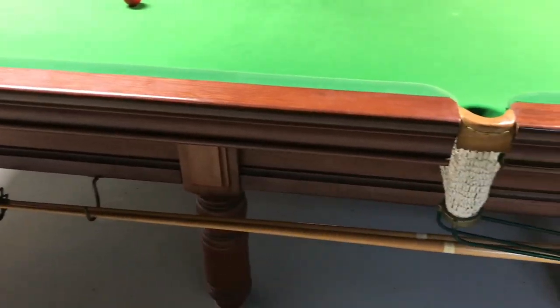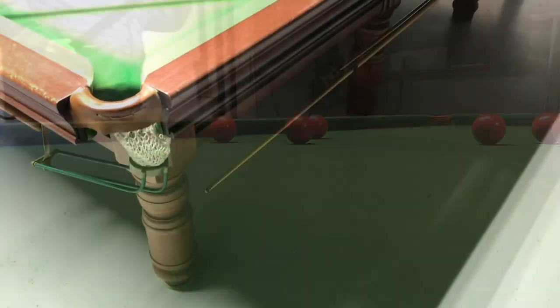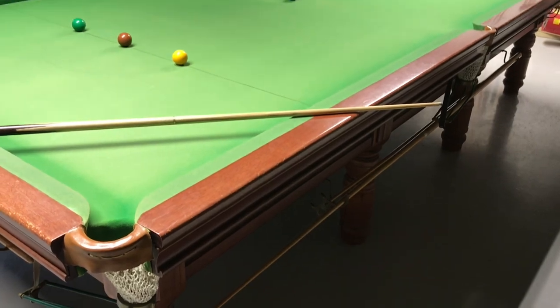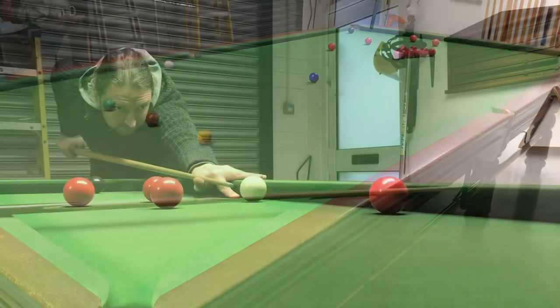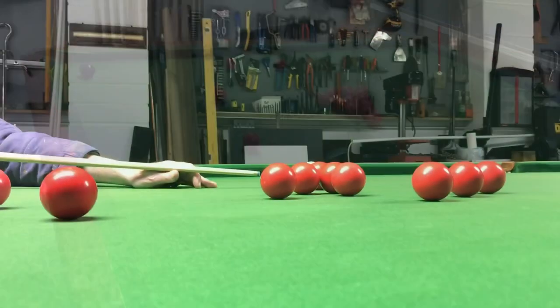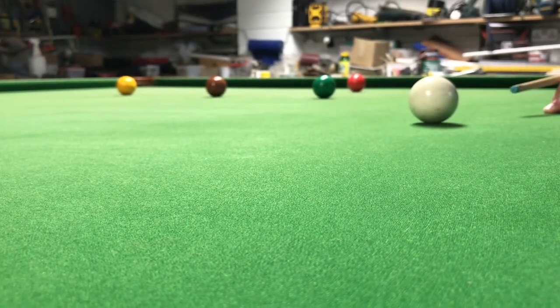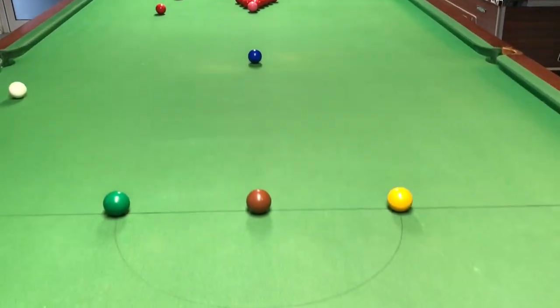We hope you enjoyed watching us assemble this majestic snooker table. Hopefully it may assist you in assembling your own. If you have any questions about the build, please feel free to drop them in the comment section below. We're off to play some snooker — thank you very much for watching and have a good one!